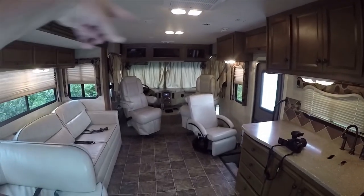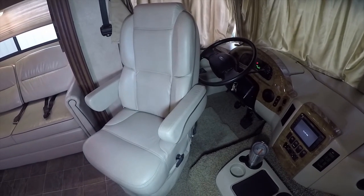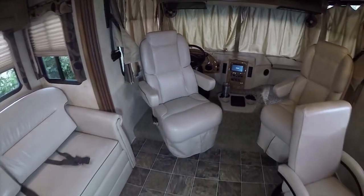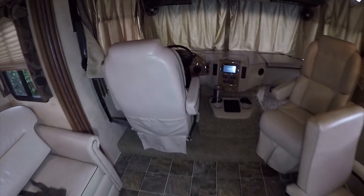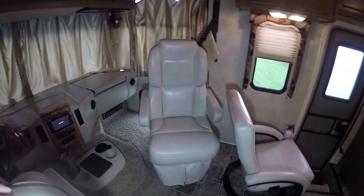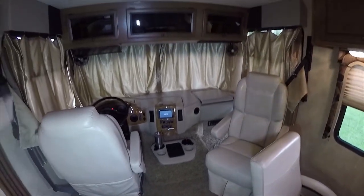Up in the front, the seats swivel around so you can make use of them when you're at the campsite. The driver's seat actually swivels around despite the steering wheel — on a lot of motorhomes they will not swivel because the steering wheel is in the way, but this one does. You've got to jockey the arm, and it actually clears the steering wheel. The passenger seat — when you have the curtain closed, it's ready for camp. This table folds open and you can use it for like a laptop tray when you're driving.